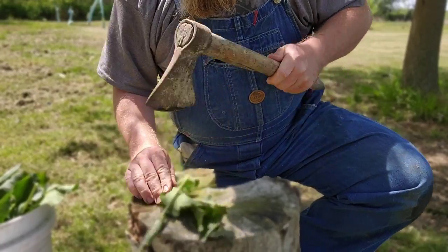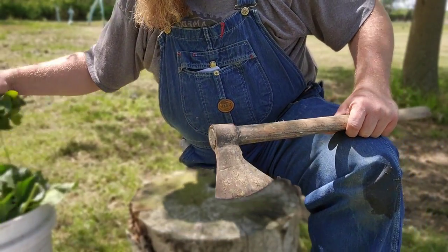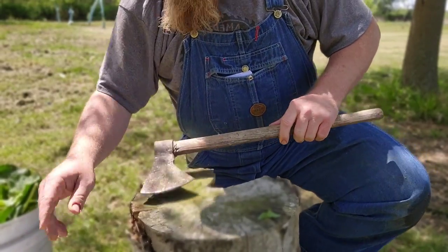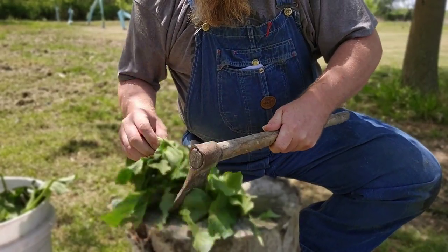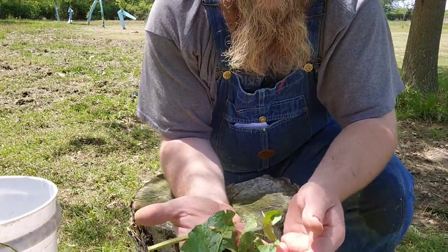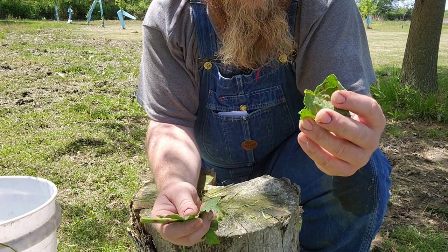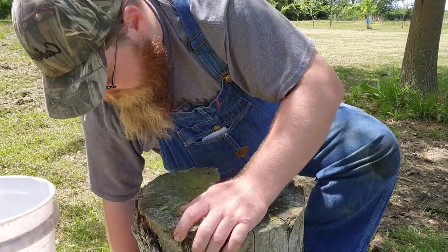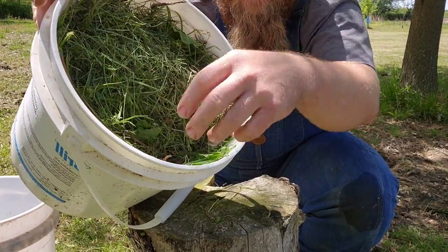They don't have to be chopped perfectly neat and even. All you're doing is trying to break up the cell structures so the nutrients can leach out easier. And since we added some grass clippings in here, we're not going to have to chop those up. We chopped up all of our weeds and as you guys can see, a lot of these are probably three inches or so in size — nothing too crazy big, no whole leaves left. I'm going to pick all these up and get them back in the bucket, which is now about two inches below the rim. Now we need to go get some rainwater and get this filled up.